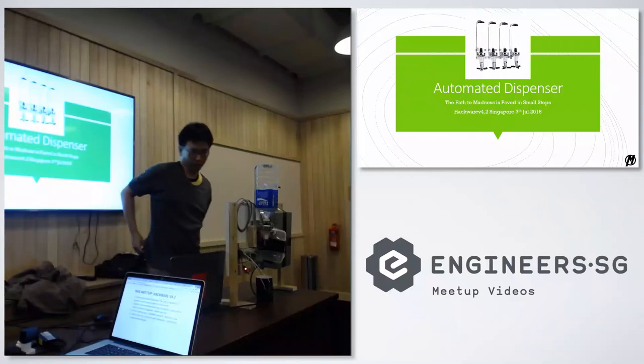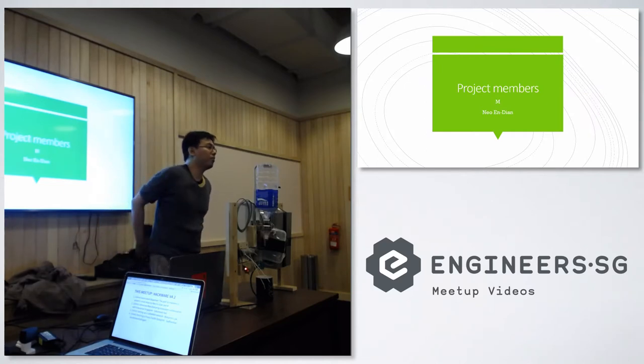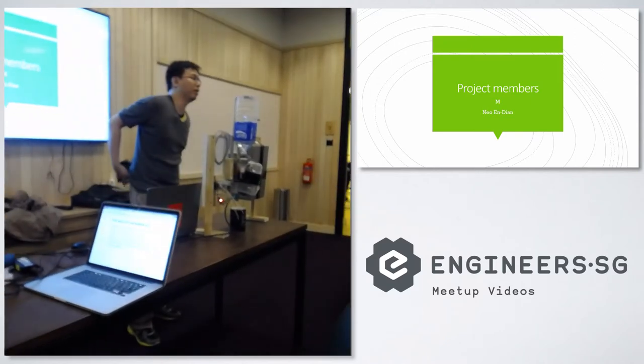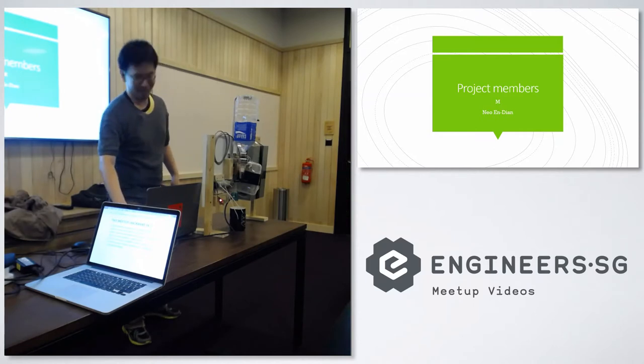We're working on an automated dispenser. An automated dispenser has been done before — I'll talk a bit more about it. The main team members: there are two of us, me and the guy who prefers to be known as M. He's a shy guy, let's just say it that way.